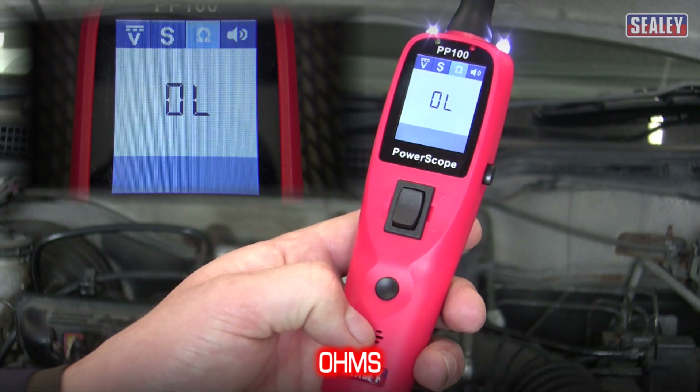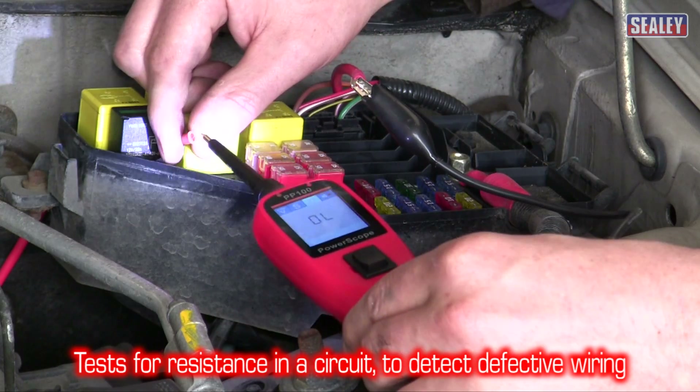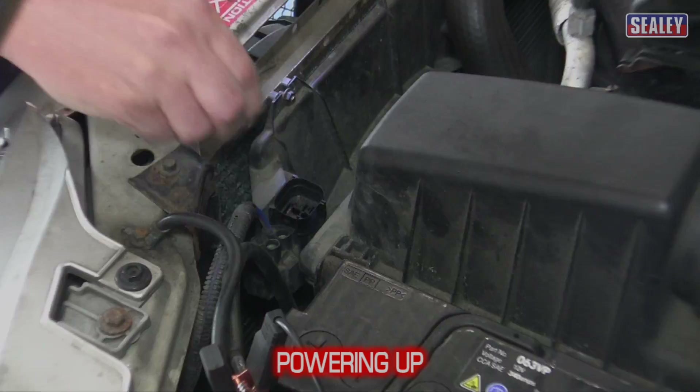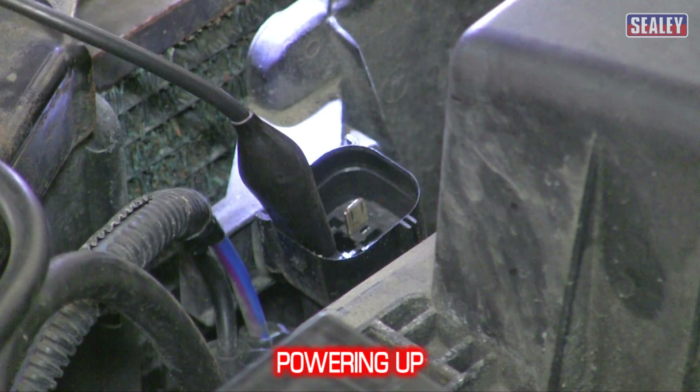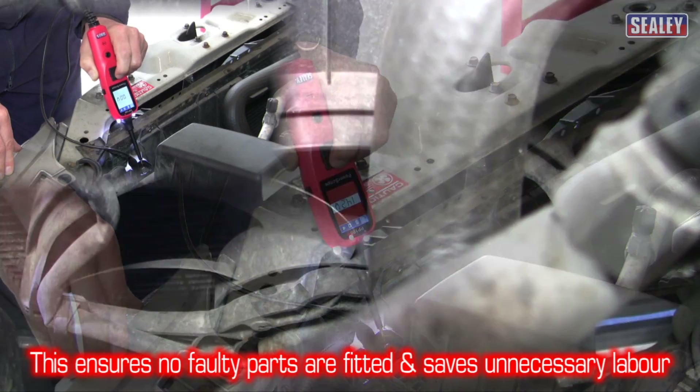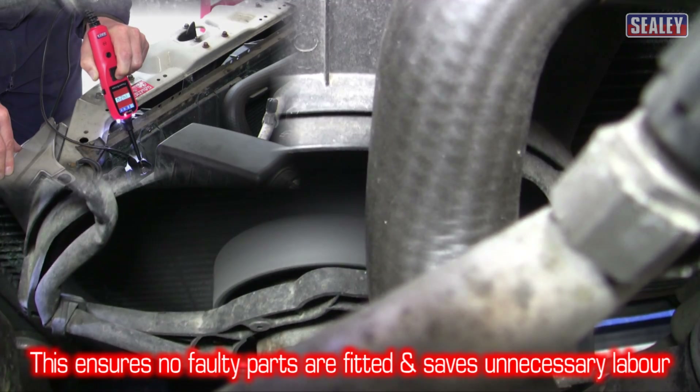The ohm function allows you to test the resistance in a circuit to detect defective wiring. Powering up — this function allows you to test a component on or off the vehicle, saving valuable labour cost caused by fitting faulty components.